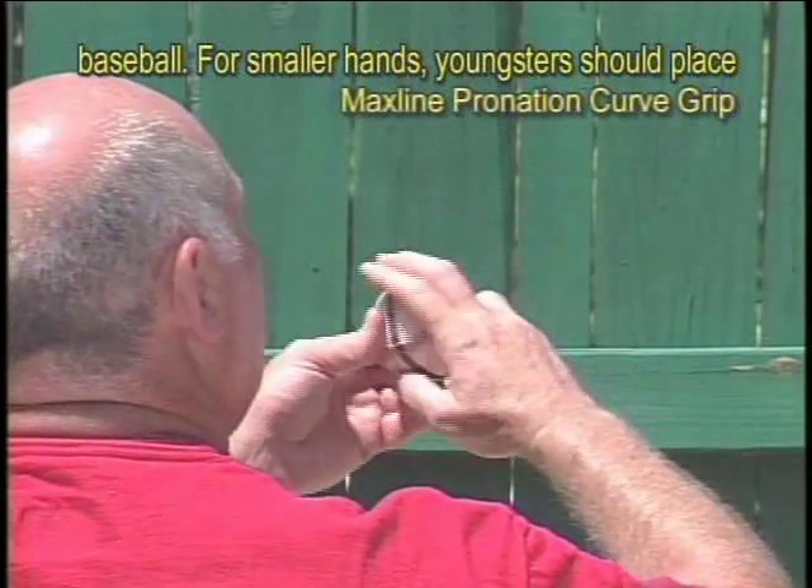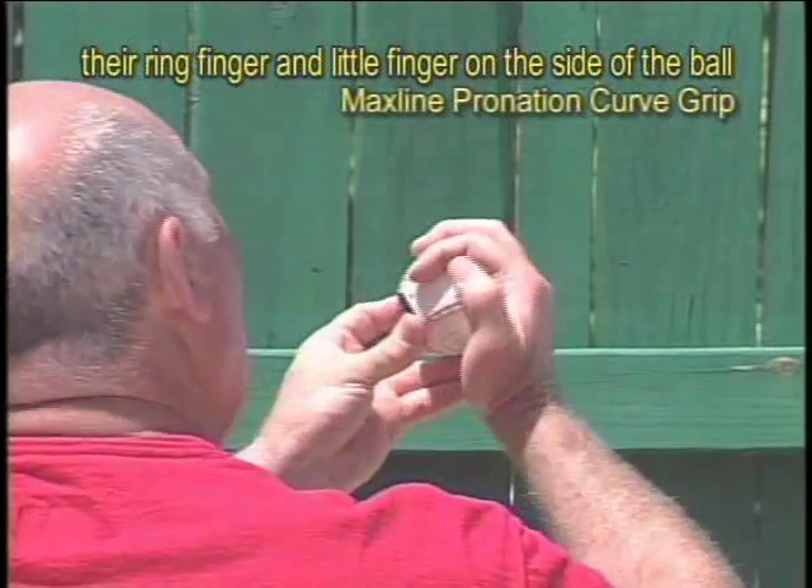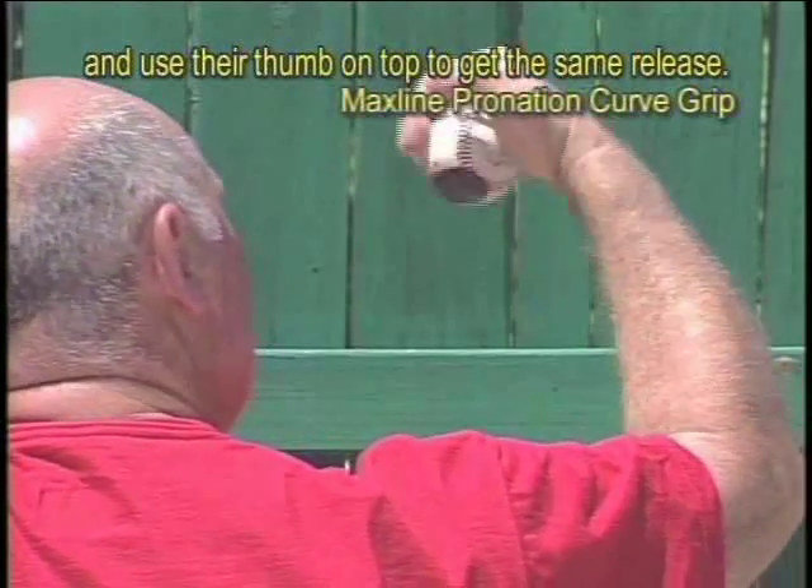For smaller hands, youngsters should place their ring finger and little finger on the side of the ball and use their thumb on top to get the same release.